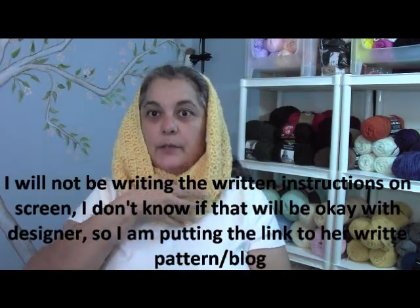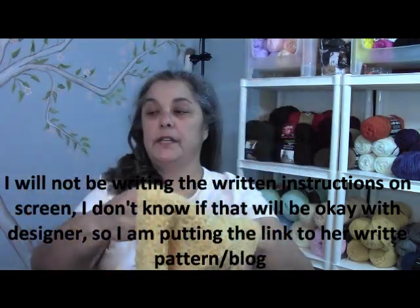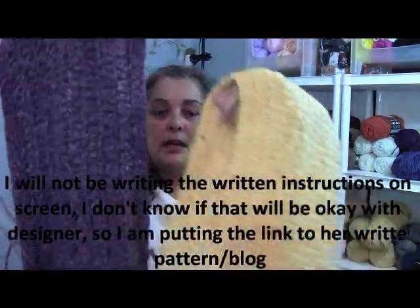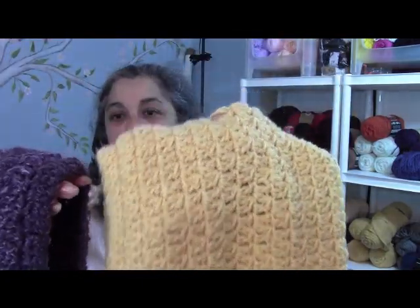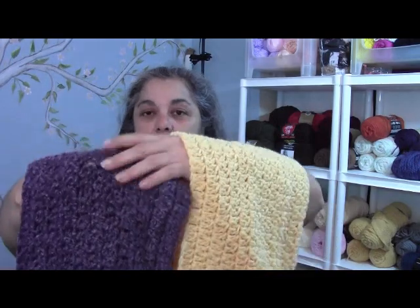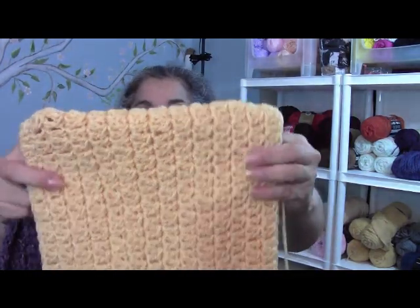I'm going to put the link to Liz's blog — she has a lot of really pretty things, and I want you guys to go check out her blog. Here are two different ways to make it. I just wanted to show the difference: when you use chunky yarn you need a size K hook, and with Vanna's Choice or the super saver, use a J hook. I hope you enjoy this tutorial.